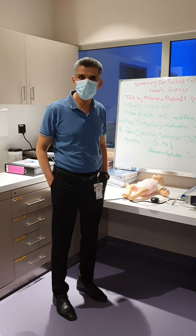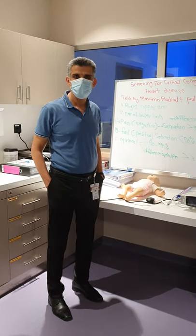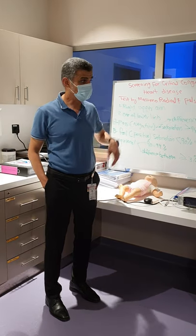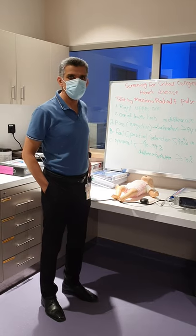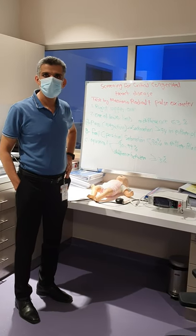Today we'll start screening for critical congenital heart disease. I will show you a list of which ones we need. At the same time, the screening will help find sick patients.